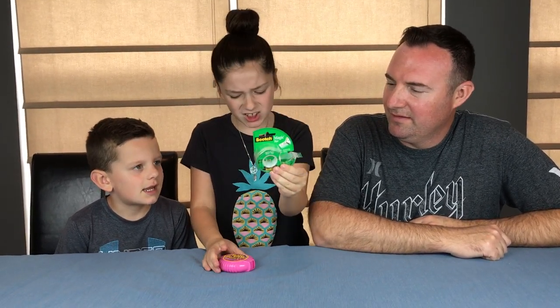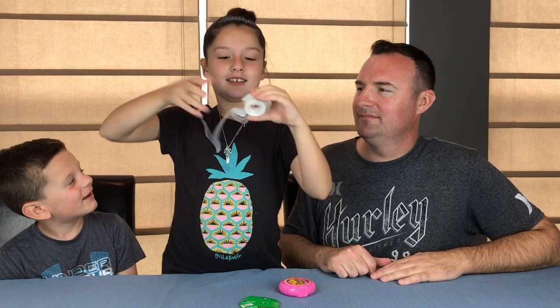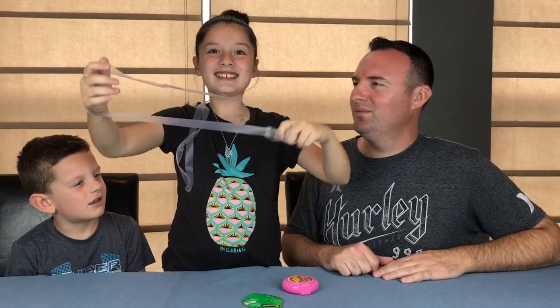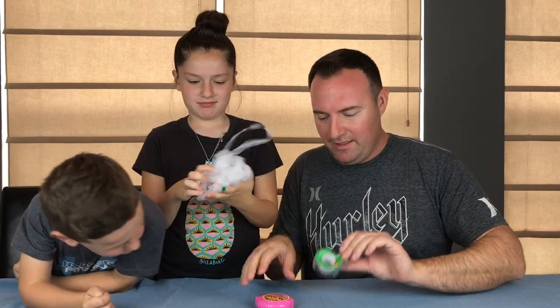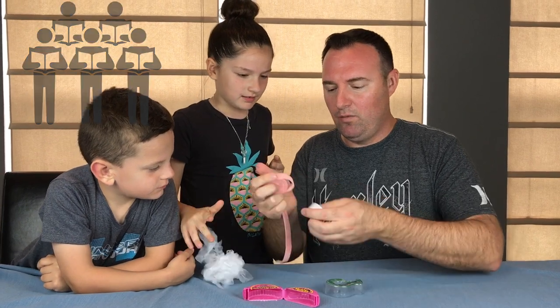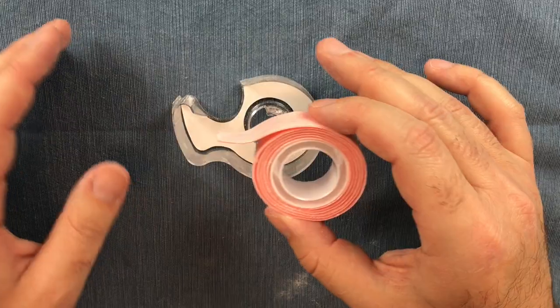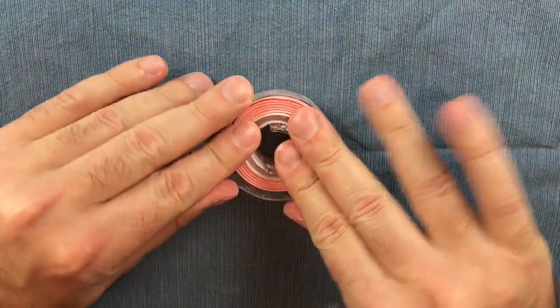Our next edible school supply is edible tape. What you'll be needing is some scotch tape and some Hubba Bubba bubble tape. We're basically going to take the scotch tape and put the gum inside the scotch tape — it's going to make a perfect mix. The first step is to remove the tape. The tape is empty now, and we're going to be taking our bubble gum, which is nicely wrapped, and wrap it onto the ring so we can put it into our tape. We've got the gum wrapped around the ring, and it fits perfectly. So now we have our gum tape.